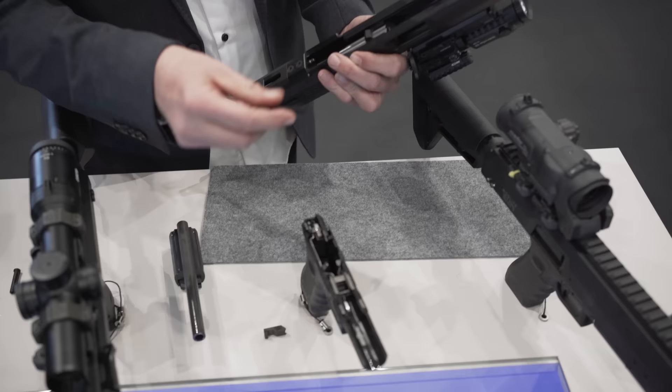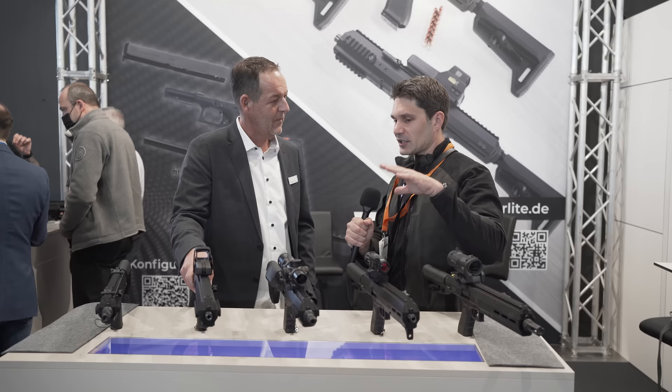I ran into Frank and he said he'd tell us about it on camera. Frank, tell us about Norlite and tell us about your product here.